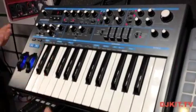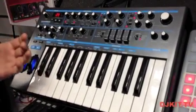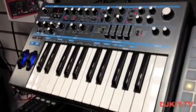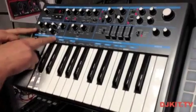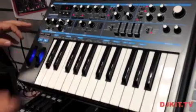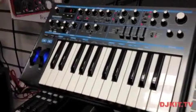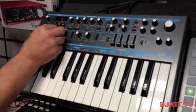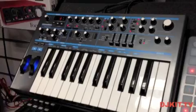The portamento section lets us glide between individual notes and get some nice slidey sounds. Finally, we've got a really well-configured arpeggiator with several modes: up, down, up and down, and up and down where we repeat the first and last note.